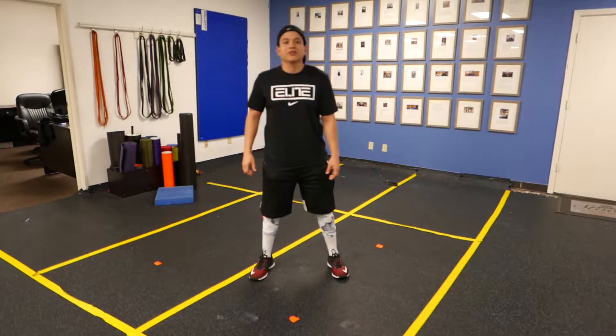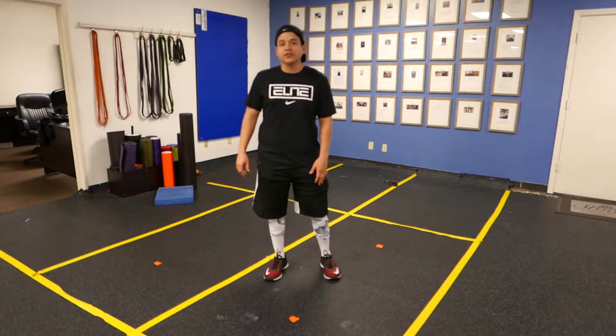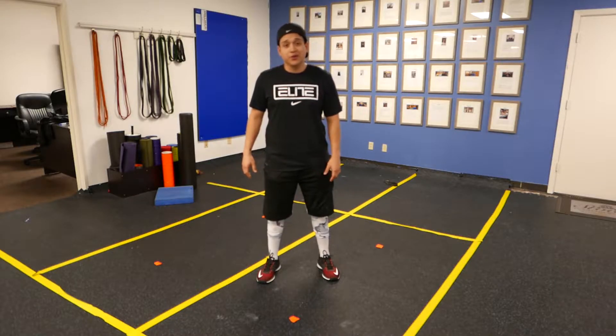Hey guys, what's up? This is Jeremiah and I'm about to show you the alternating lateral lunge. This time we're doing an overhead reach. Overhead reach means it's going to take a lot more core stability and the anterior core to make sure you don't go into extension.